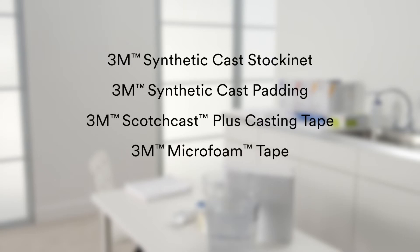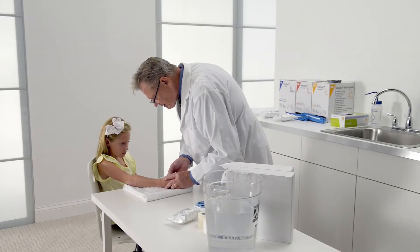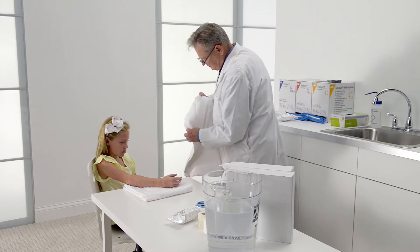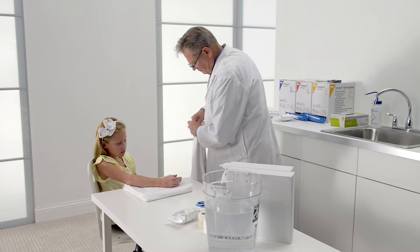Begin by gathering the supplies you'll need. Keep your supplies within easy reach during cast application. Remember to cover any clothing or surface that you want to protect from staining during the application.